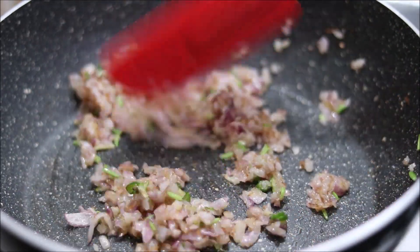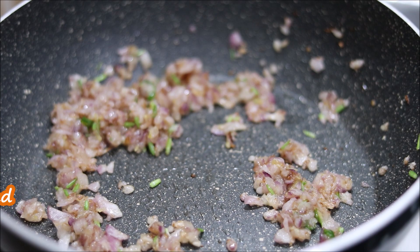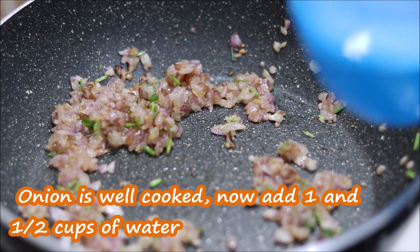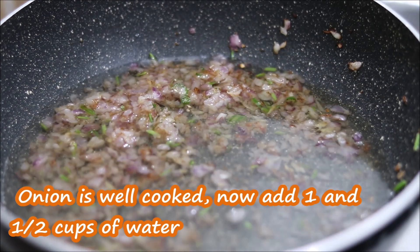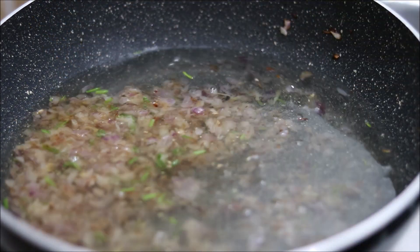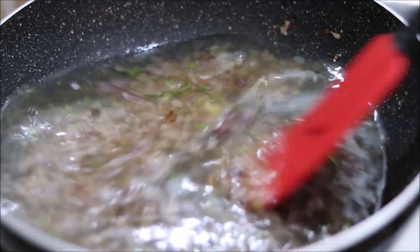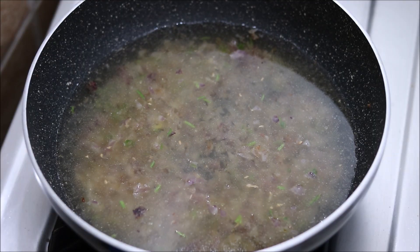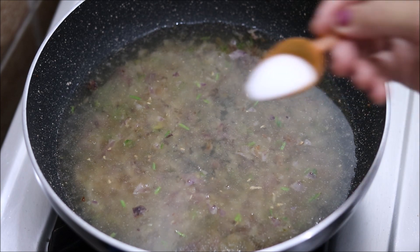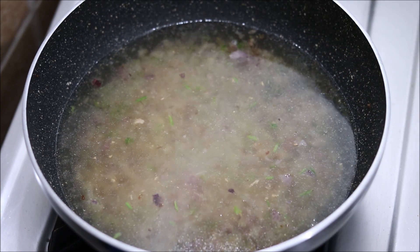How much water are you going to use? Let's add a little. We will add salt. We will add 1 to 1½ cups of water. If you want to make more soup, you can increase the amount of water. With 1 to 1½ cups of water, the soup will be ready. Add salt to taste.